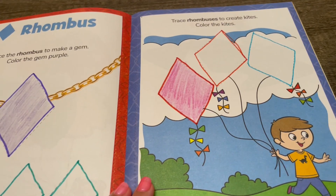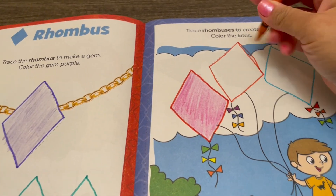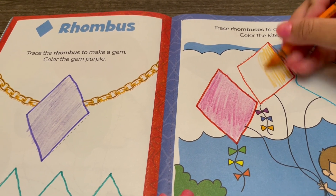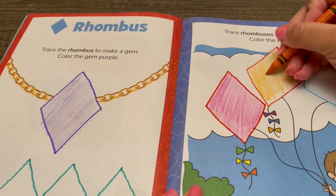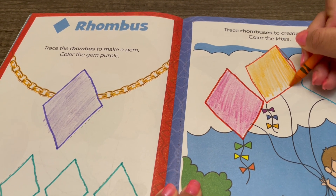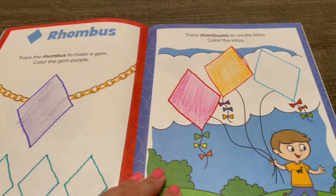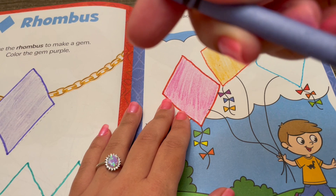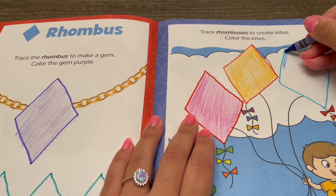Now I'm going to use yellow orange. Hmm, do you think it's more yellow or more orange? I think it's more orange. Now I'm going to use the cerulean crayon — not marker, that was silly.